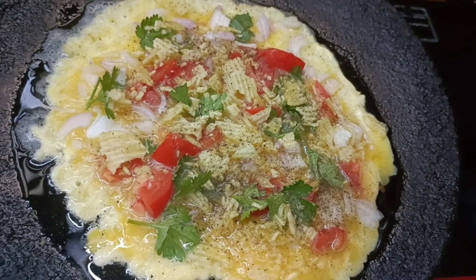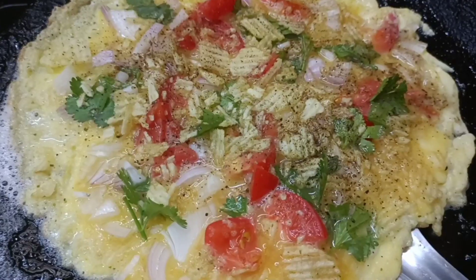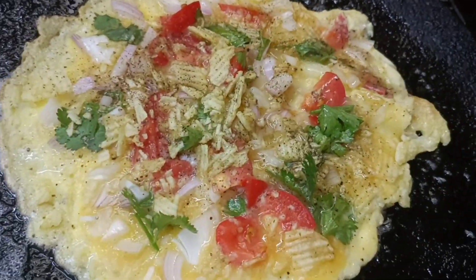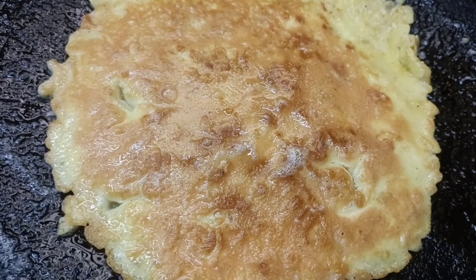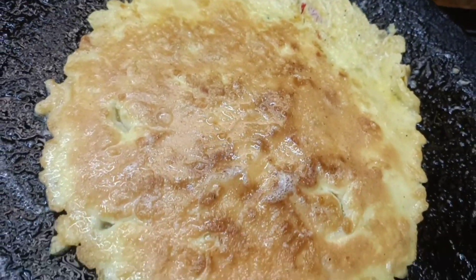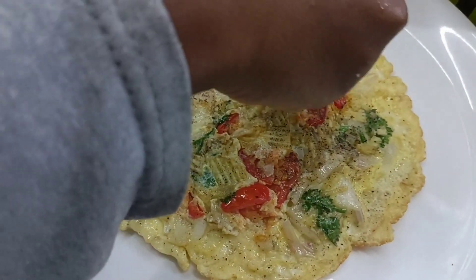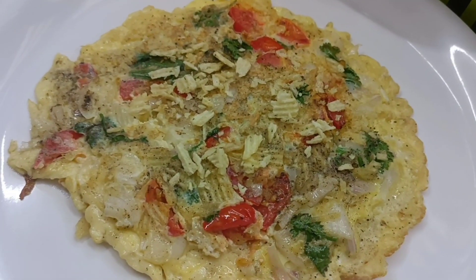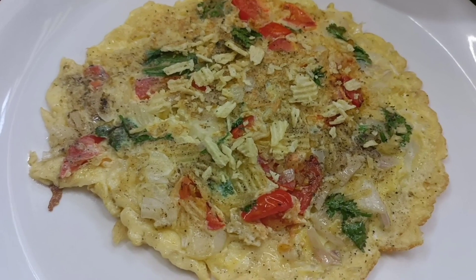Let's add a little bit of pepper on the side. Let's serve it on the two sides. It's a super tasty lace omelette, perfectly ready.